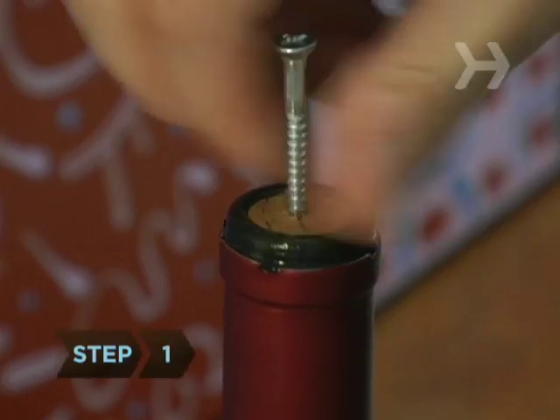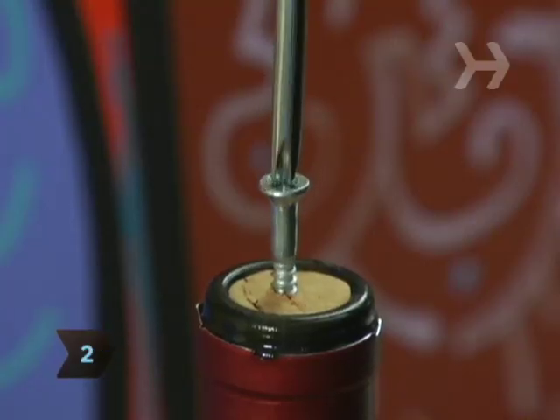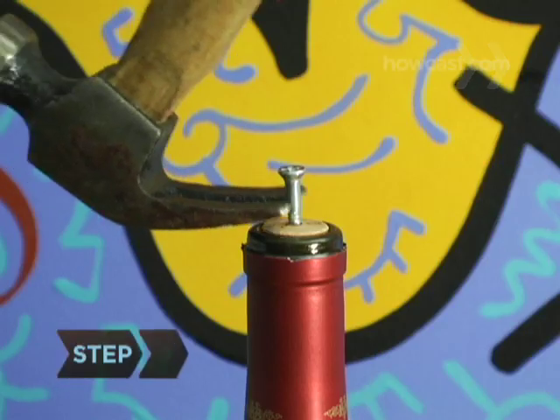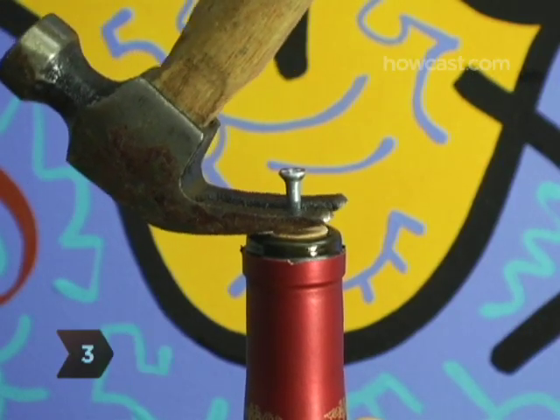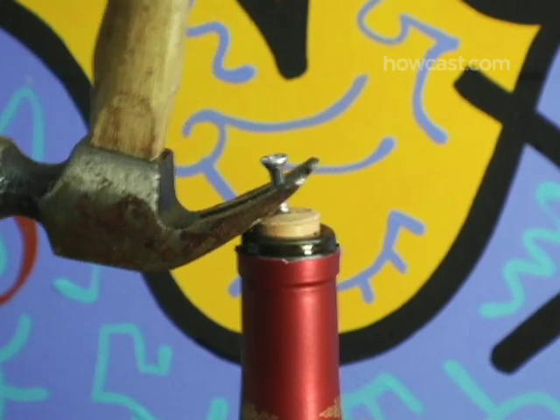Step 1: Stick a screw into the cork. Step 2: With either your hands or a screwdriver, screw it into the cork until there's only about half an inch sticking out. Step 3: With pliers or the back of a hammer, grab the top of the screw and carefully pull it, and the cork, out of the bottle.